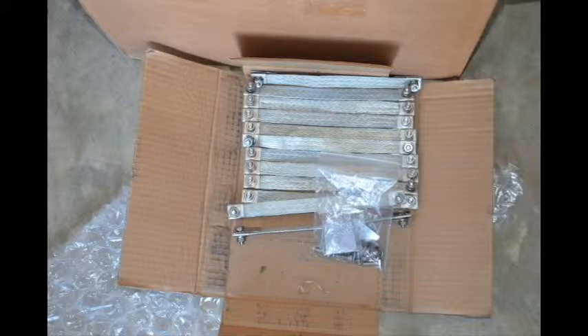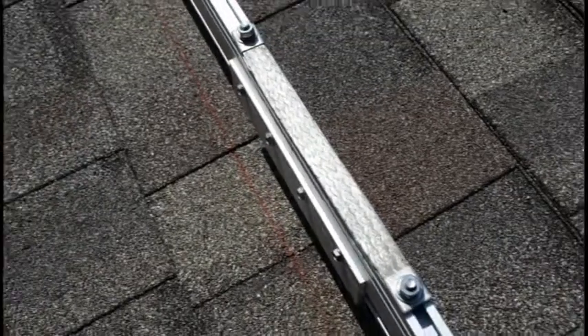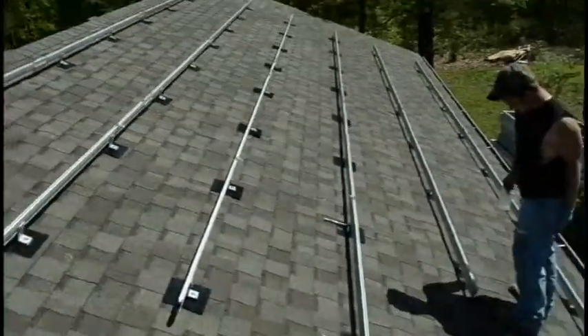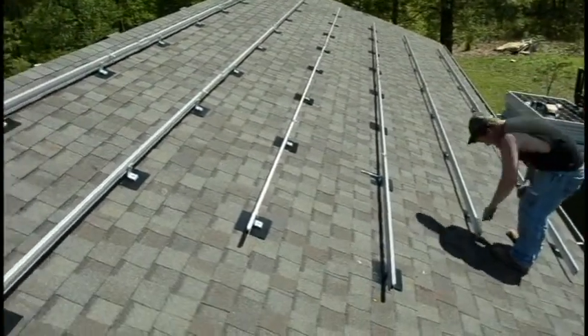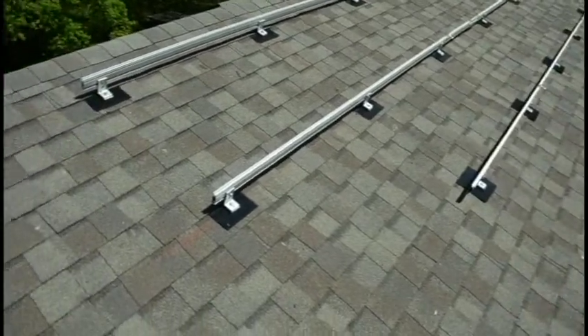This is a WEEB bonding jumper manufactured by Wiley Electronics. This inexpensive component is critical to protecting expensive solar panels against a lightning strike. These are Unirac rails. They're installed on the roof and hold solar panels in place. They form the skeleton of the lightning protection system.